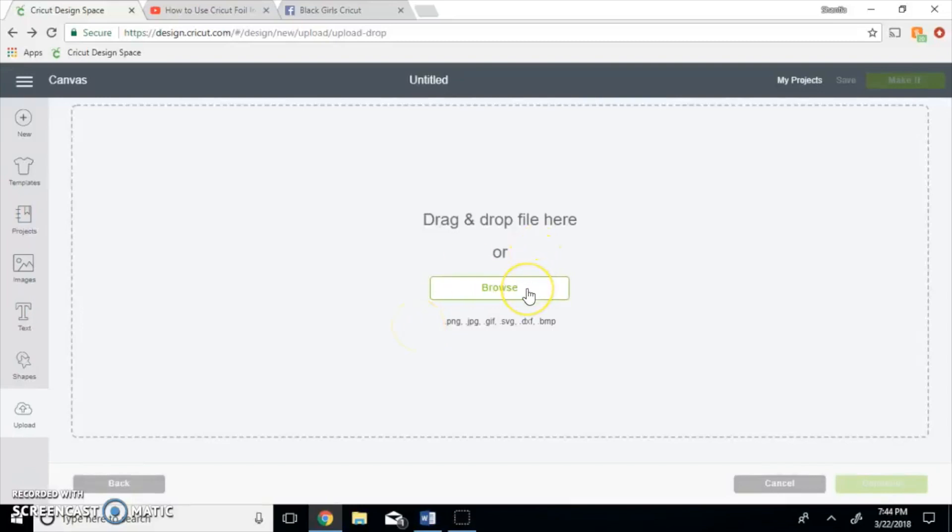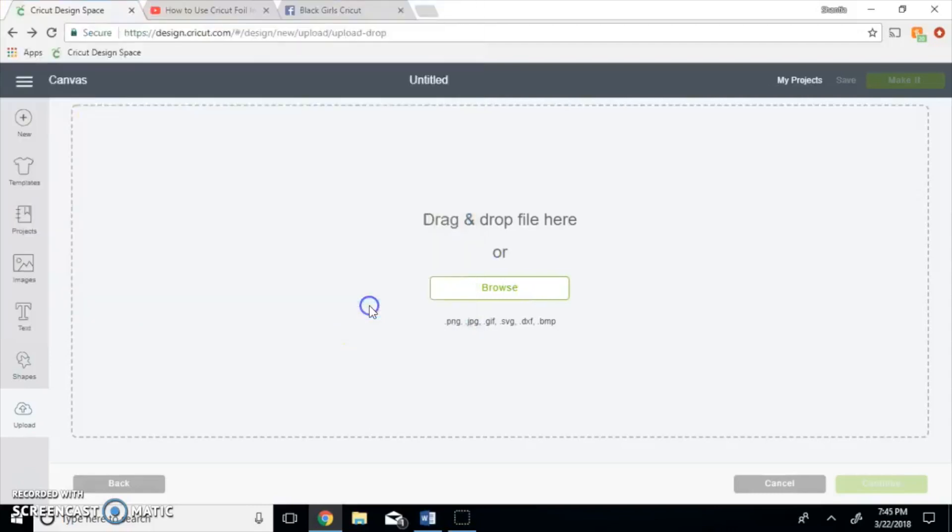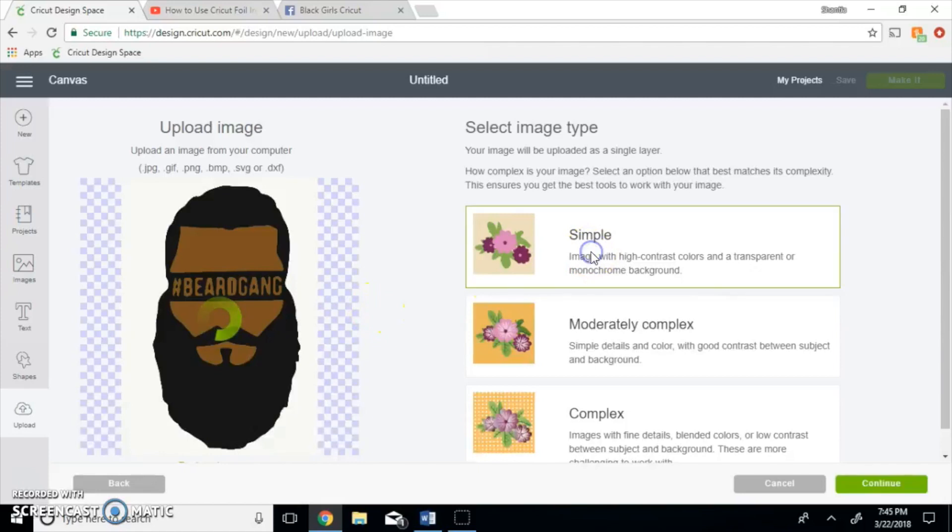I just wanted to help, I hope this video helps you a lot. Somebody in my group needed help with this — she needed help to figure out how to fill this image in. It was originally black and white but I am turning it into kind of like the SVG cheat.